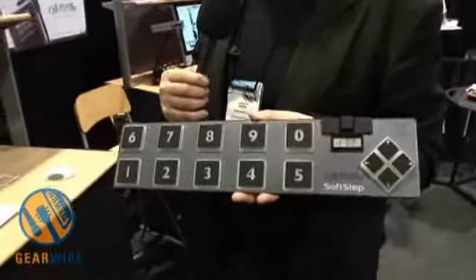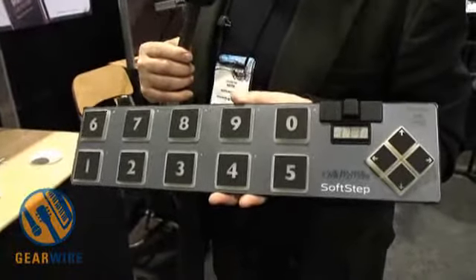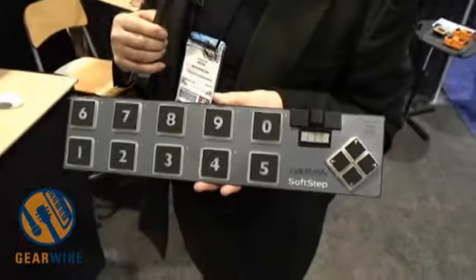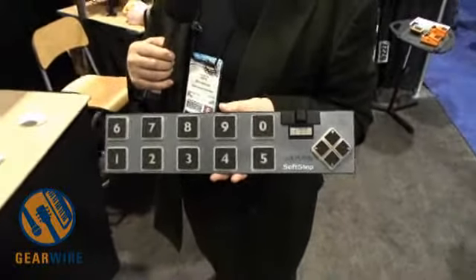It comes with intelligent software that lets you set up to 12 functions per key, and these can all be grouped into a preset, which you can select using the diamond-shaped navigation system on the right side. There's a four-character alphanumeric display that lets you send messages so you know where you're at.